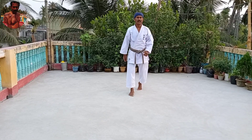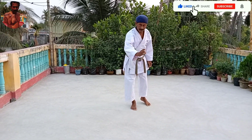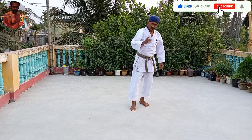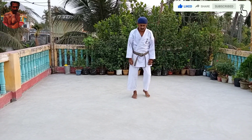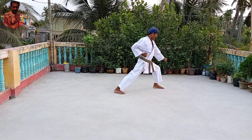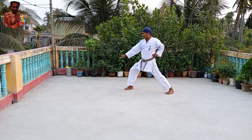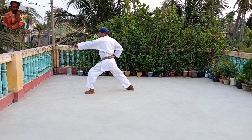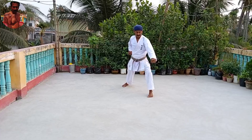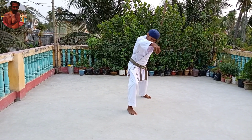Then, stepping punch — oizuki — three times. Last time, khi hai, okay? Then, stepping punch — oizuki — three times. Last time, and turn.